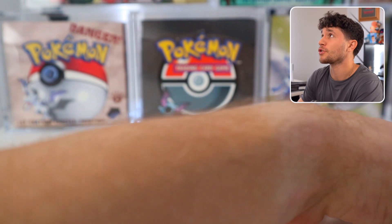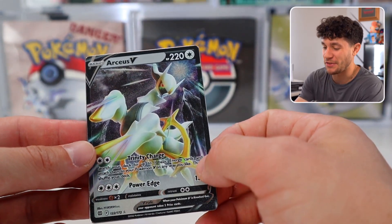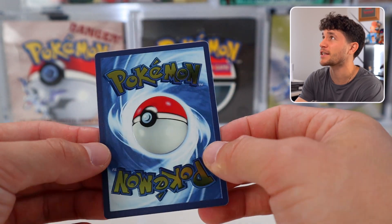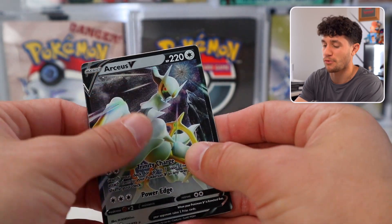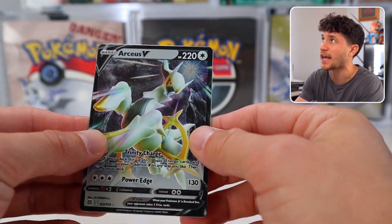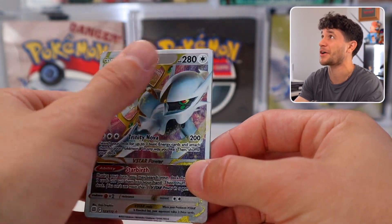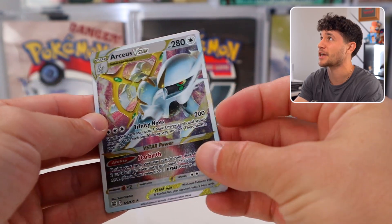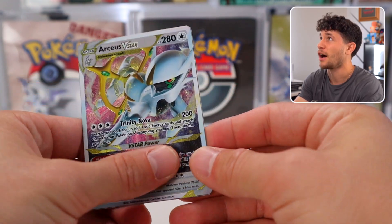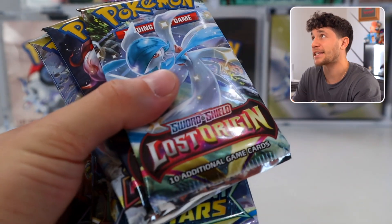Taking a quick closer look at the Arceus cards because they're so cool — the metal Arceus V, the texturing on the front, the reflectiveness of the metal, and even on the back the Pokemon logo pops so nicely and feels textured. Obviously the big one is the V-Star card, which looks incredible. The front has texture to it; you can feel like the outline of the Pokemon. Very high quality stuff.